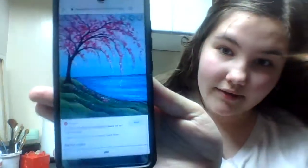Hey guys, welcome or welcome back to my YouTube channel. Today we're going to be doing a little bit of a landscape painting. I have a picture here — this is kind of what we're going to be doing. We're going to be doing a step-by-step.